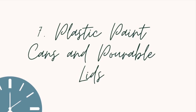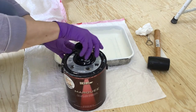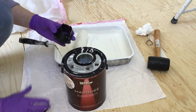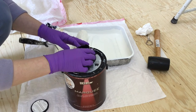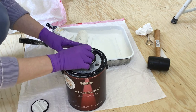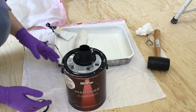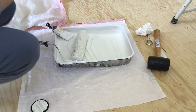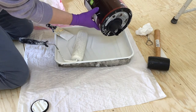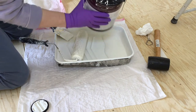I don't know what planet I've been on. I've been painting the interior of my house for the past five years, and I just last week bought a paint can with a pourable lid — it's genius, and it's plastic, which is even more genius. I definitely recommend getting paint in plastic cans with pourable lids. It is so much easier to pour the paint without making a mess, wasting paint, and easier to open the lids.